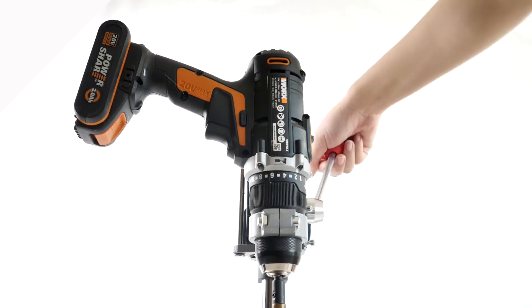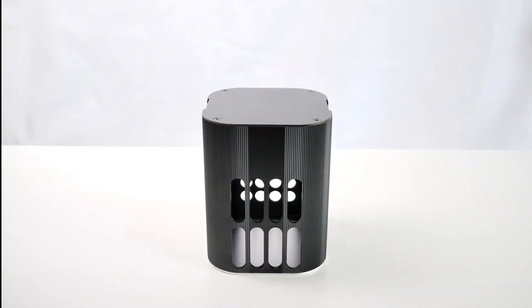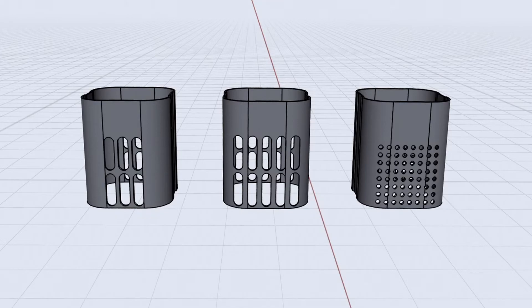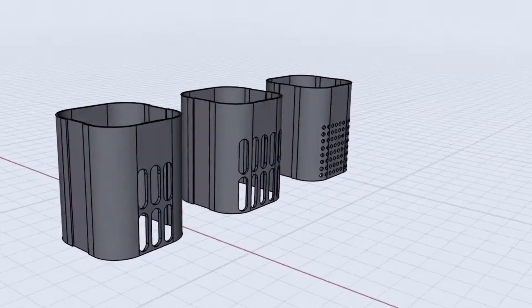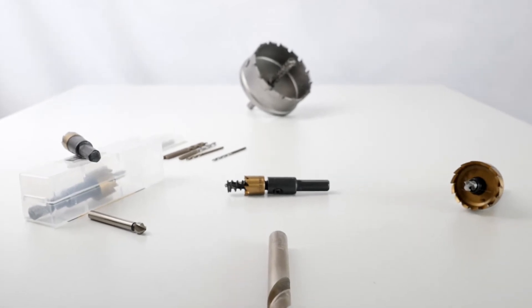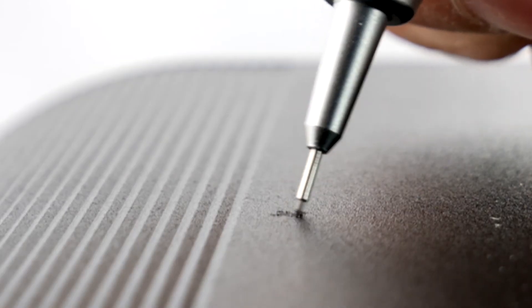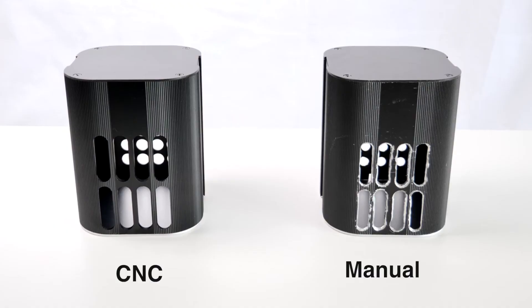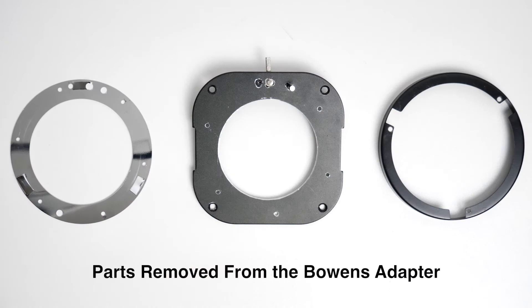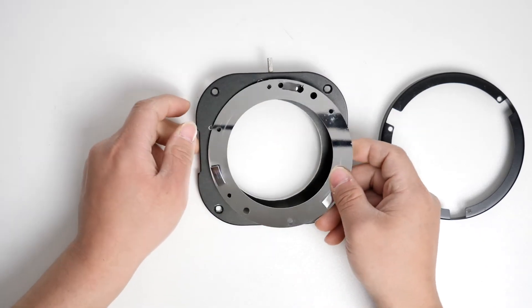The advantage of the aluminum housing is that it is lightweight and sturdy. In order to achieve good airflow, it is necessary to drill holes in the shell. A lot of drilling steps are needed: positioning, drilling, and cleaning. However, if you use CNC, all you need to do is wait. The Bowens mount is very popular, so the DIY light can be matched with many accessories.